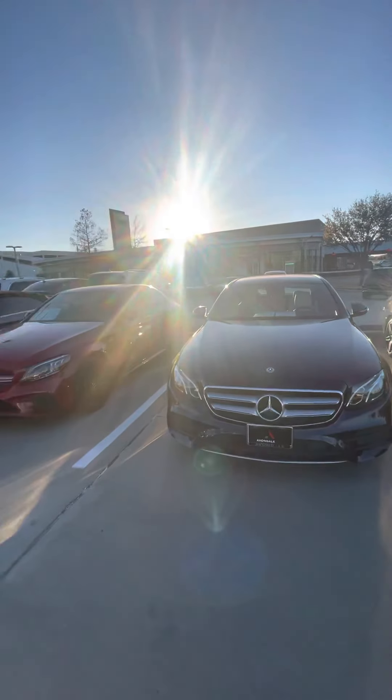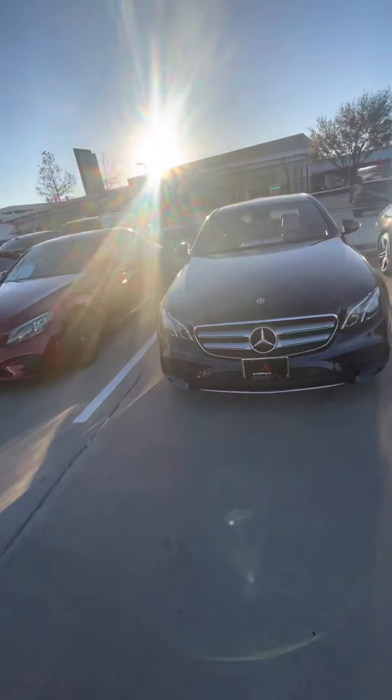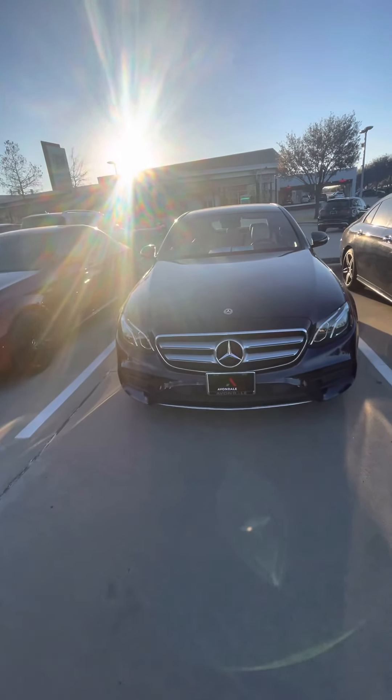Hey guys, today we're here at Mercedes-Benz of Grapevine reviewing this Mercedes-Benz E300.